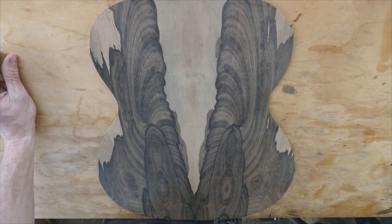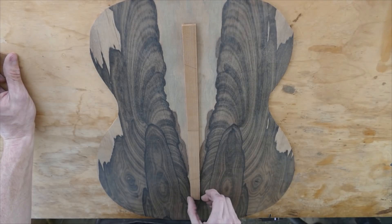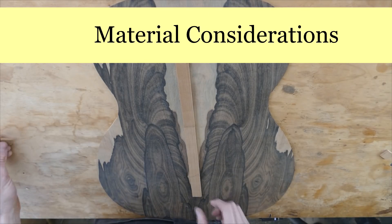Of course, the absolute best solution is to have a strip that runs all the way the length of that seam — hence the backstrip. So what materials can you use for the backstrip?